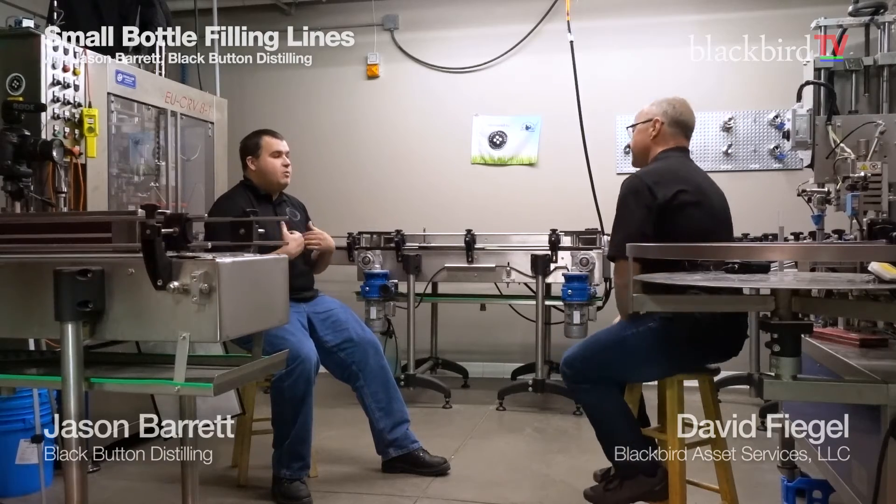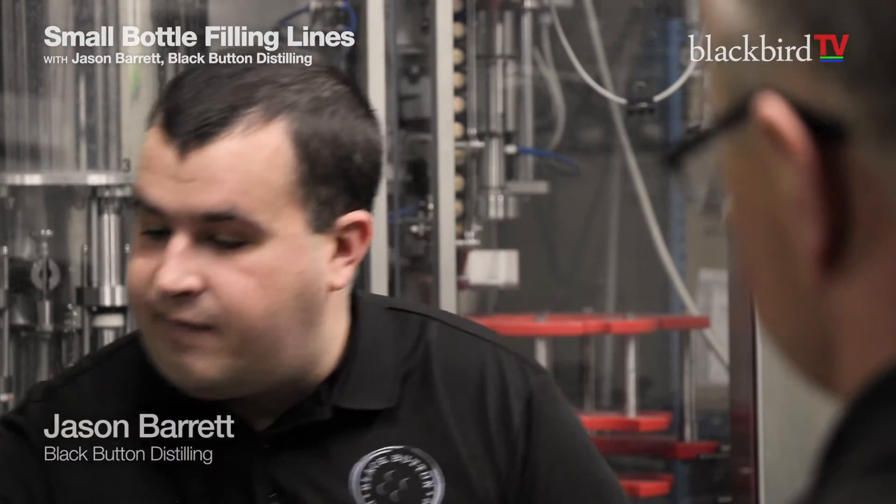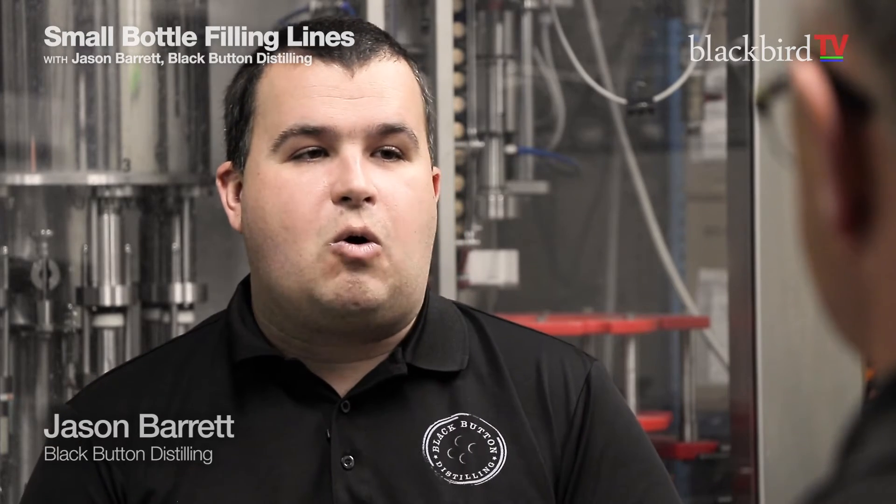The other key things I would want to know: the fact that we have all the manuals, the fact that the companies that made them are still in business, and the fact that there are direct contacts for support. With any of this type of automation, whenever you bring it to your distillery, you're going to need maybe different spin wheels, maybe a slightly different cap cup — a couple of modification points. And if the companies that made these pieces of equipment are either gone or not well established, to me that takes a huge discount on the equipment.